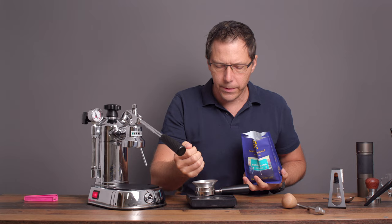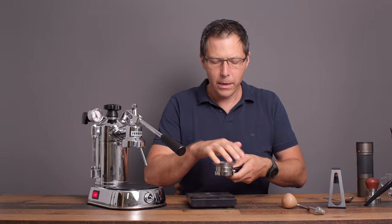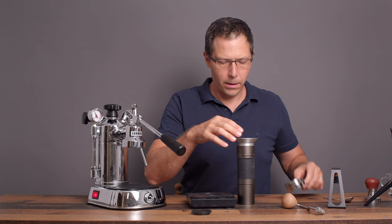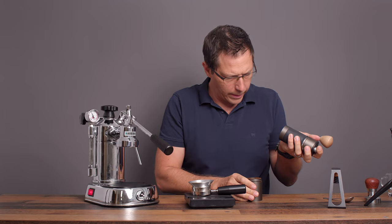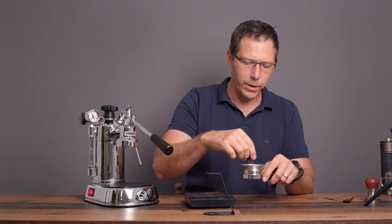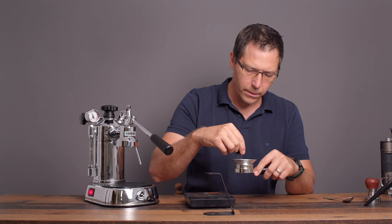Let's measure out 12 grams of beans and I'm going to give them a quick spritz — not to be fancy, but because sometimes these beans are a little staticky going through the hand grinder and this makes it easier to get the beans out. I'll dump these in, grind them up, then use my WDT tool to make sure the grounds are distributed nicely. We've got a nice puck here.